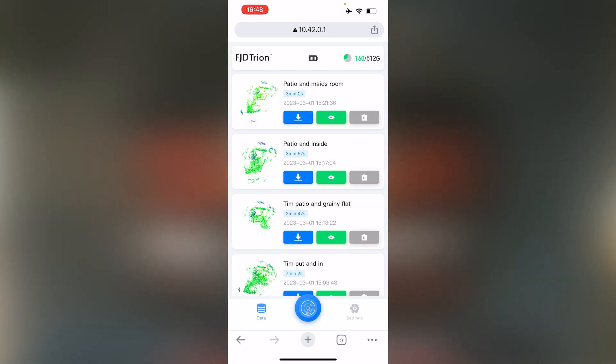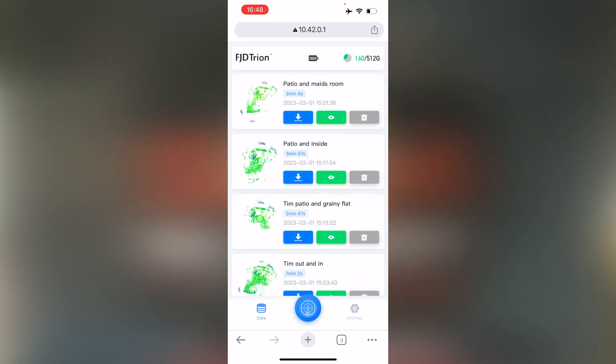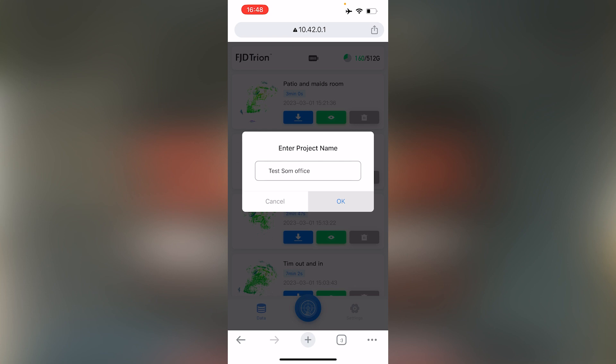This is my home screen with all the jobs that have been created. In the middle I'll type in my project name — in this case a test here at our office. I'll say okay.